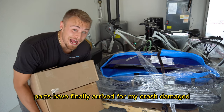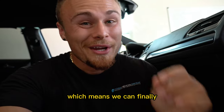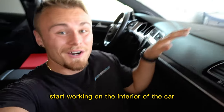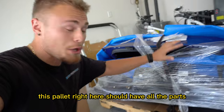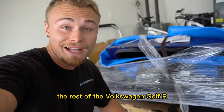Parts have finally arrived for my crash-damaged 2017 Volkswagen Golf R, which means we can finally start working on the interior of the car, because as you can see, there's a lot of stuff wrong with it. Theoretically, this pallet right here should have all the parts to pretty much complete the rest of the Volkswagen Golf R.